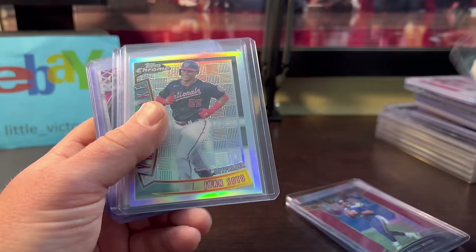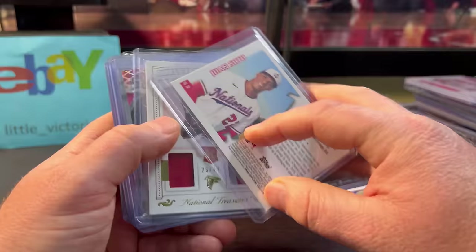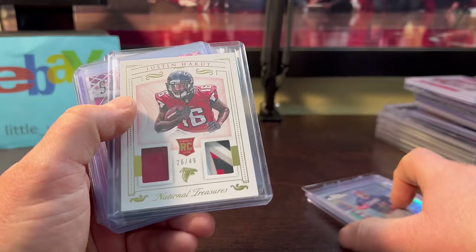Juan Soto, the Youthquake — I love the look of this design from '96/'97. I always remember the basketball versions with Kobe and all that. Anyway, that was only $2. Justin Hardy — he didn't pan out, but look at that sick patch, out of 49 — only $2.